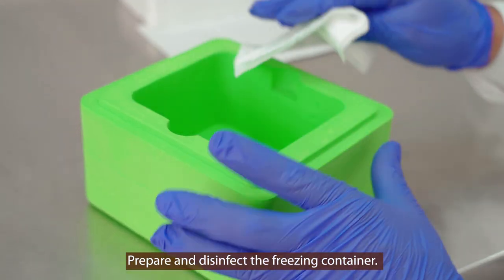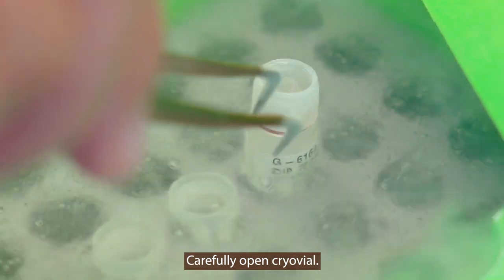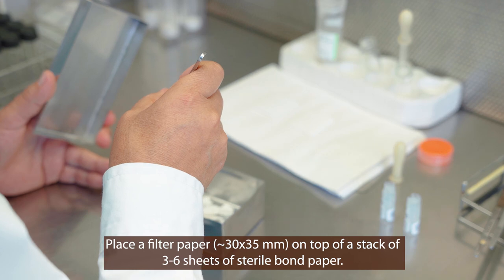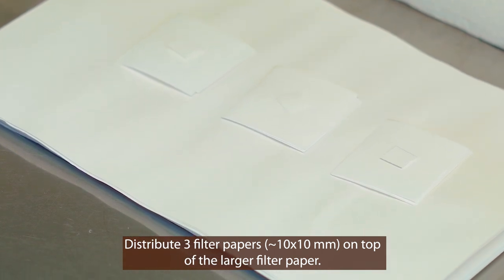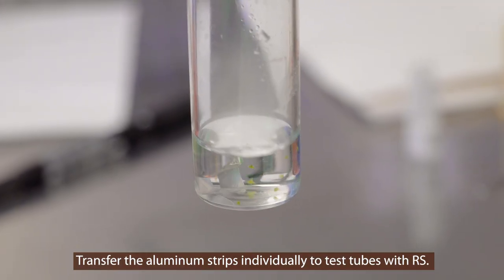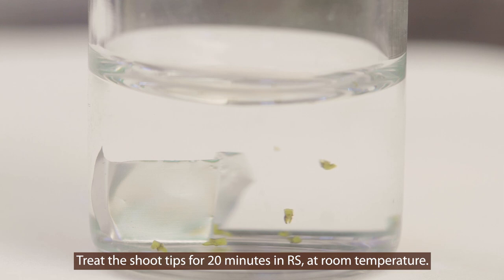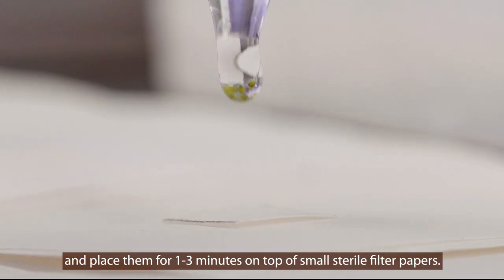Prepare and disinfect the freezing container. Transfer the cryovial into the container using needle nose pliers. Carefully open the cryovial. Place a filter paper measuring approximately 30 by 35 millimeters on top of a stack of three to six sheets of sterile bond paper. Distribute three filter papers measuring approximately 10 by 10 millimeters on top of this larger filter paper. Transfer the aluminum strips individually to test tubes with re-warming solution. Dip the strips quickly and ensure that all shoots are released from the aluminum strip and submerged in the re-warming solution. Treat the shoot tips for 20 minutes in re-warming solution at room temperature. Remove the shoot tips from the re-warming solution with a Pasteur pipette and place them for one to three minutes on top of the small sterile filter papers.